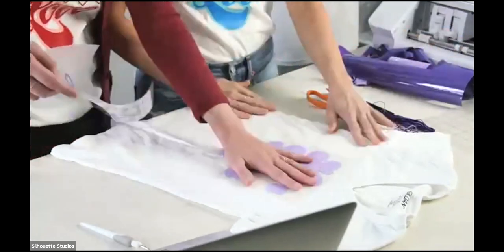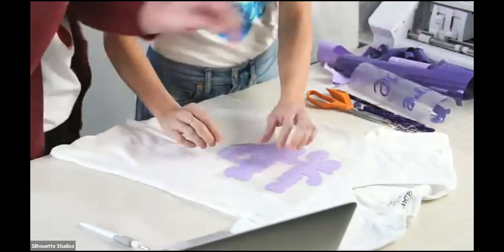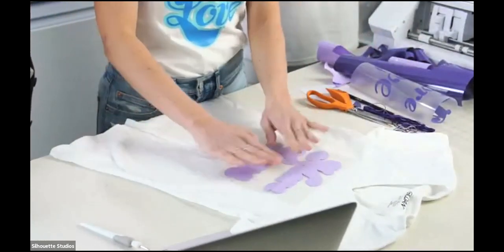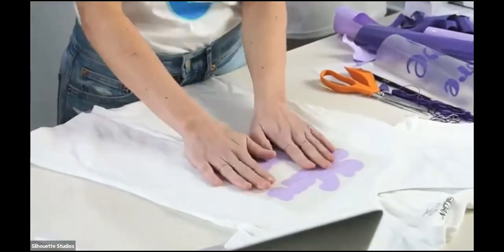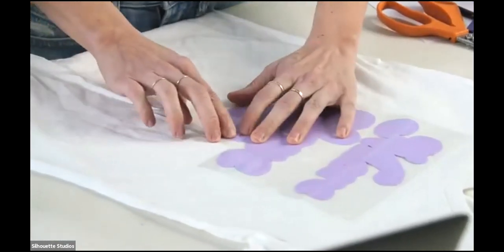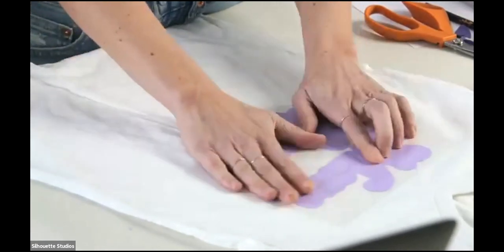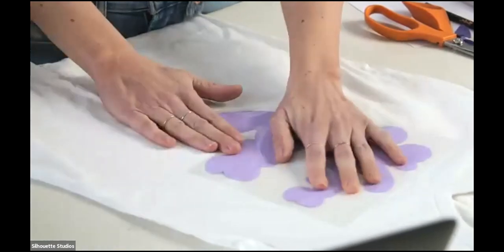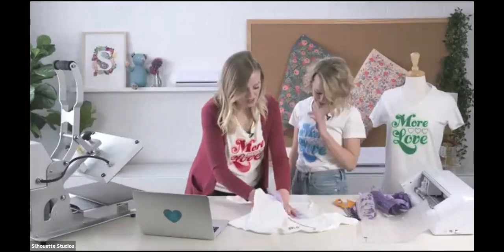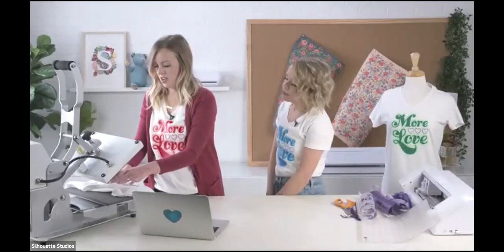We're going to leave the first piece here. The great thing about HTV is it comes on that sticky backing that you keep on when you iron it, so it's going to hold it in place. When it's pressed together, you won't even be able to see any slice. We're going to lift this carefully with it in place and put it on the heat press.